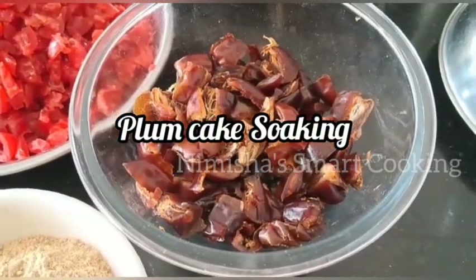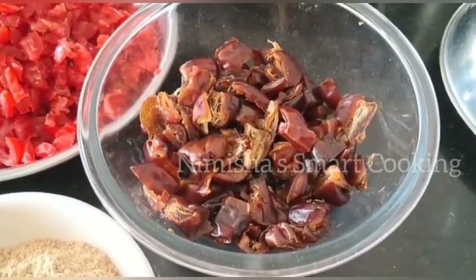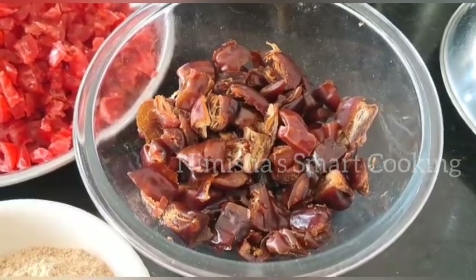Hi friends, welcome back to my channel. Today I am going to make a bakery style plum cake and dry fruits.